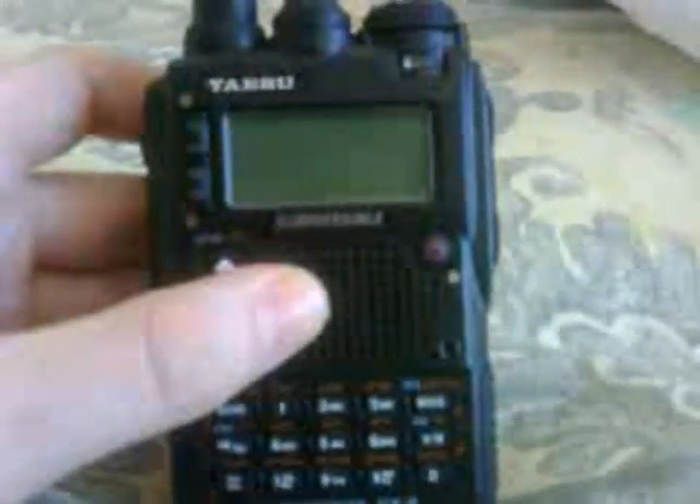Hello YouTube, it's 2Zorobrami. Today I'm going to show you the Yaesu VX8.